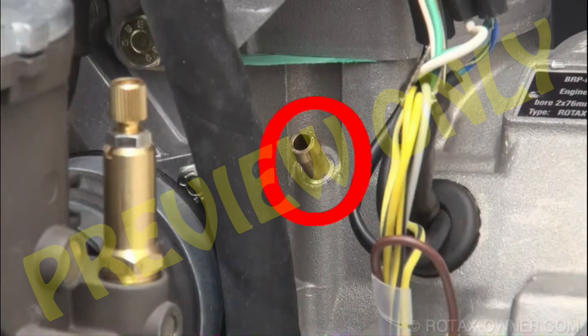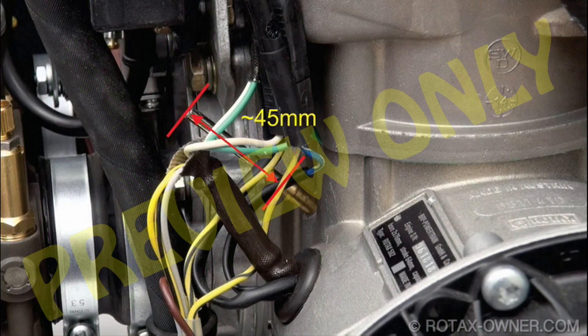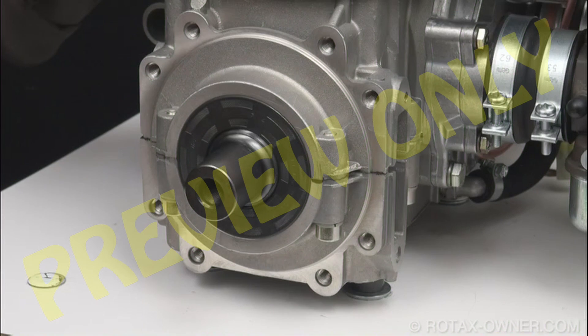On a 582, this fitting is located on the carburetor, leaving about 45 millimeters of the pin length protruding from the end. Place the drive gear dry.